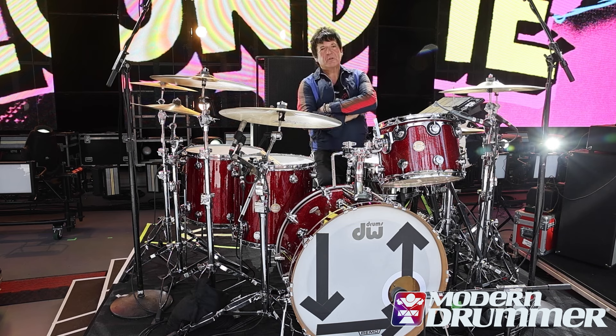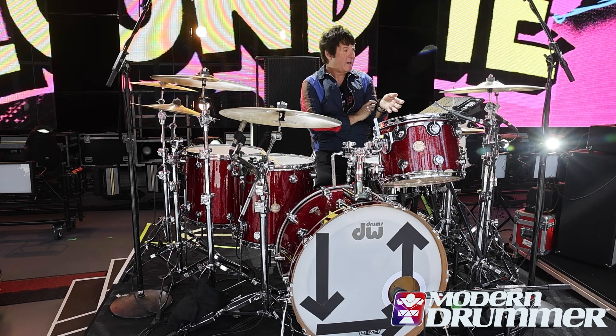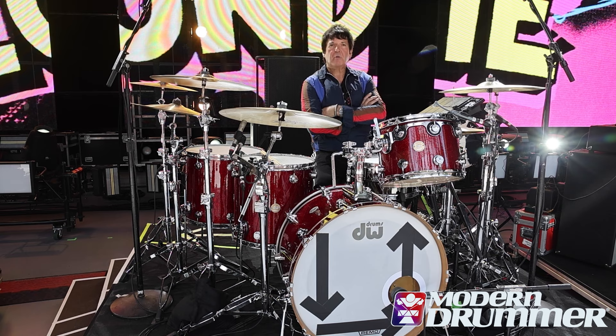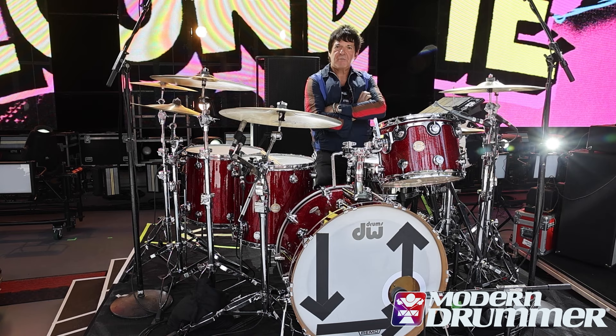Really looking forward to the show. I've been playing a lot over the last couple of months. I just did a tour in the UK with our bass player Glenn Matlock — he and I were doing a tour celebrating the music of Iggy Pop. We did 11 shows in 13 days around the UK, then jumped right onto a bunch of Blondie shows in South America, and now we're here in LA in between our two Coachella shows, and heading to the UK in June.